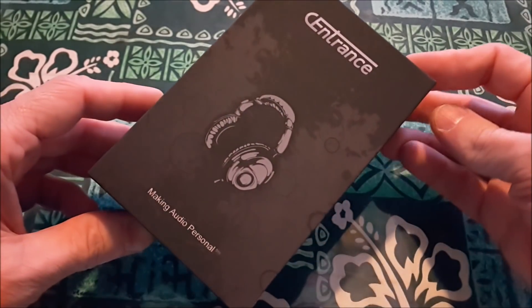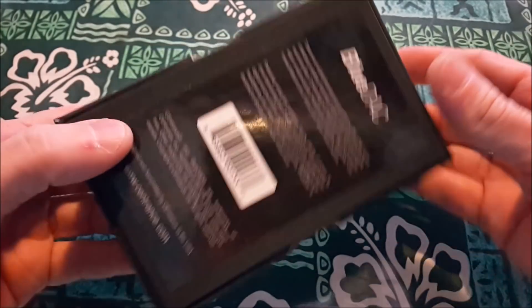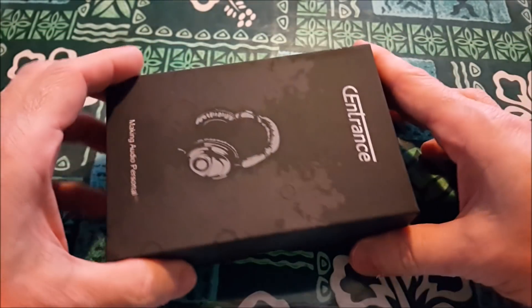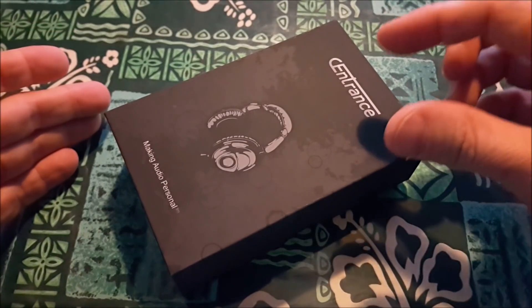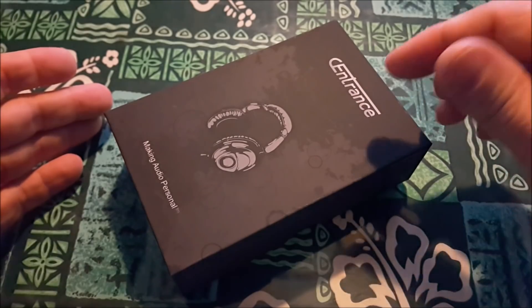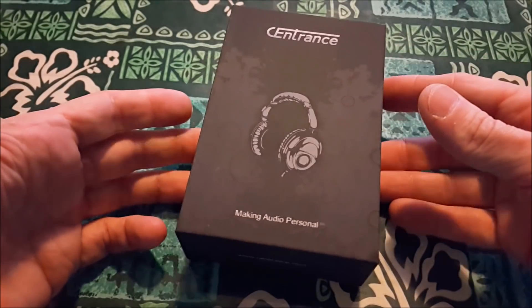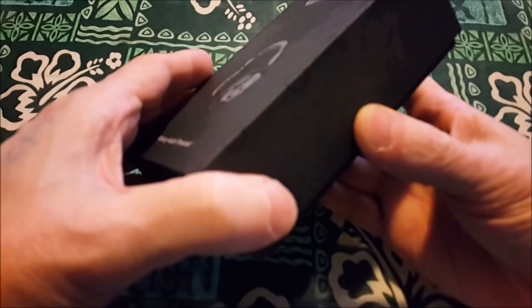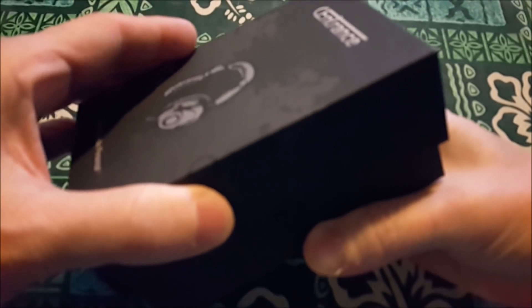We've got the Sentrance Blue DAC in the house. This is an amp/DAC combo, which means it's got an amplifier and a digital-to-analog converter inside it — similar to the FiiO Q1 Mark 2 that I did a video on recently. This also has Bluetooth.